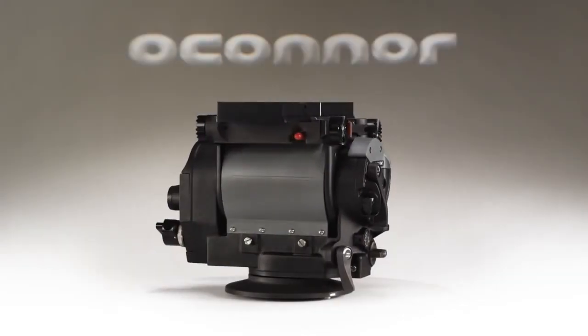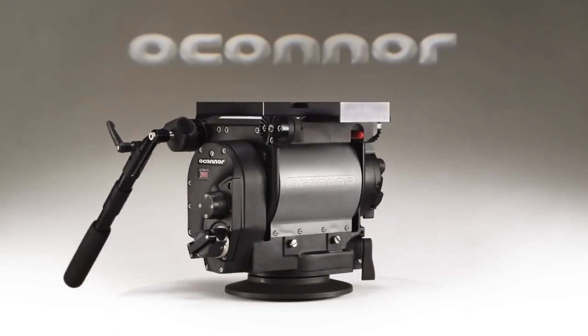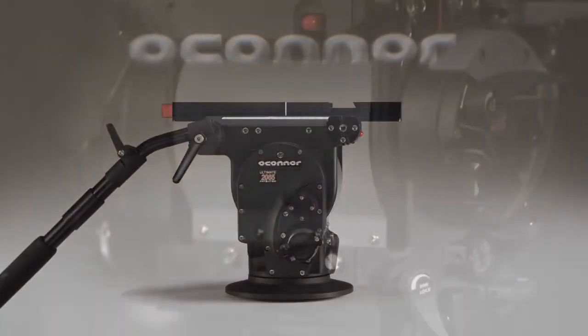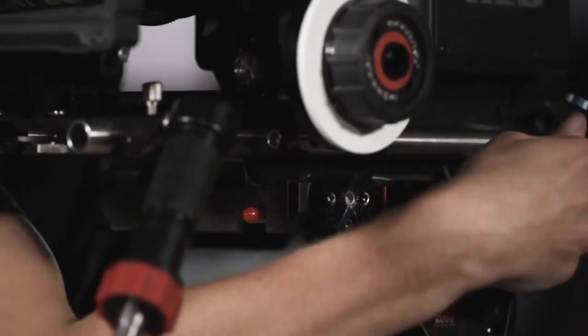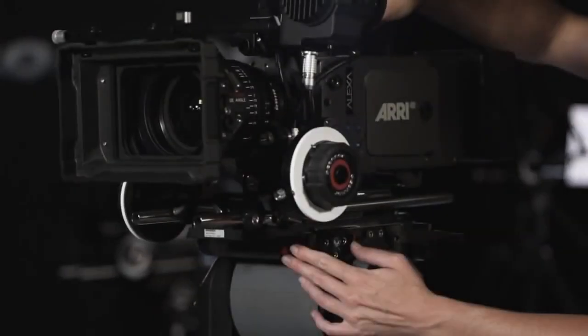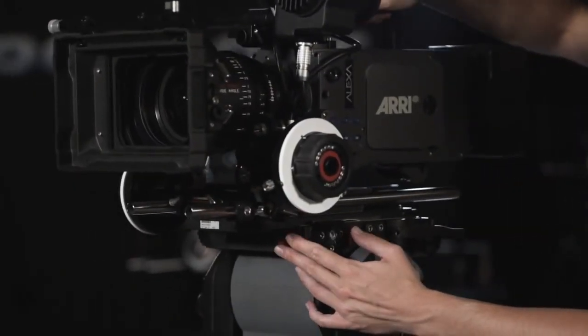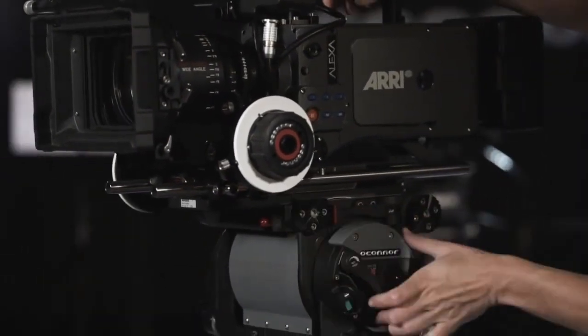The 2065 shares the ergonomic design of O'Connor's higher payload fluid heads, the popular 2575D and the 120EX. It has both a greater payload capacity and fluid drag than its predecessor, the 2060HD. Despite weighing in at only 22.9 pounds, it is able to balance camera systems ranging from 0 to 70 pounds with ease and reliability.